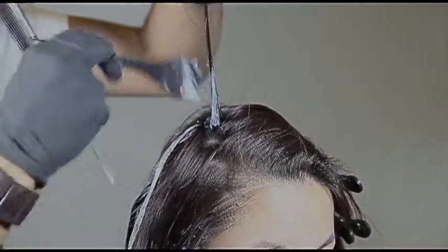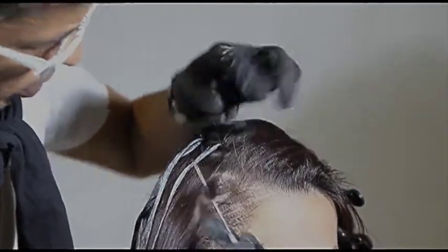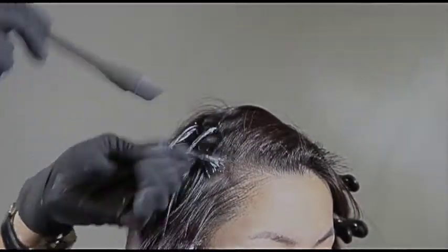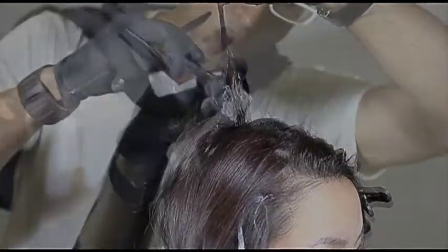Same technique now above the parietal ridge. Still grab those triangles, always start by elevating the hair, hit each side of the triangle, then gradually work through the ends. You're looking for a consistent distribution of product. Always set the hair down gently in a curved manner. Now for the top I'm going to throw in a second color.